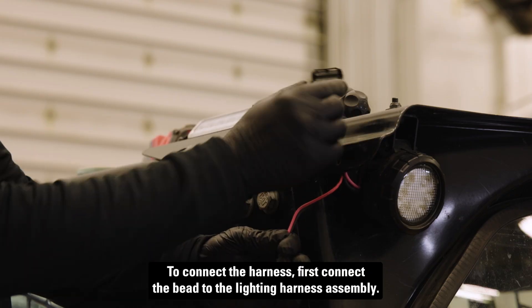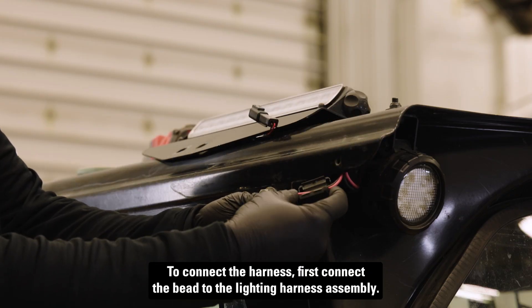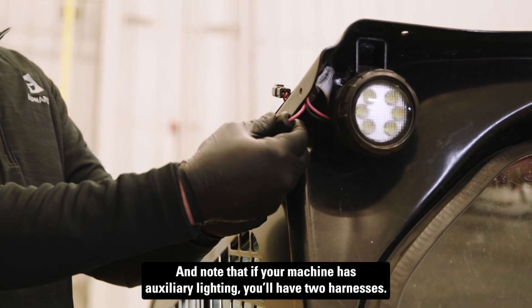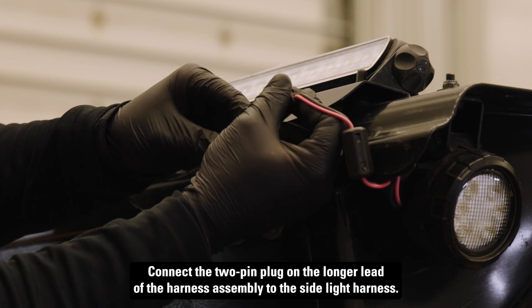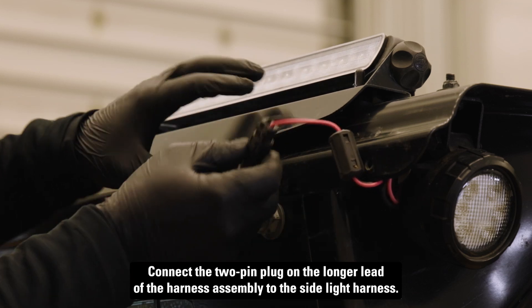To connect the harness, first connect the bead to the lighting harness assembly. Note that if your machine has auxiliary lighting, you'll have two harnesses. Connect the two-pin plug on the longer lead of the harness assembly to the side light harness.